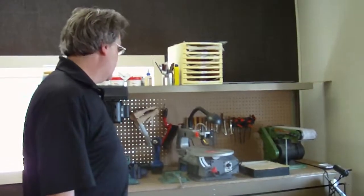And this is kind of an auxiliary workbench here for when that one gets full. And then over here, these are where the power tools are — belt sander, a scroll saw, drill press, and just another work area.